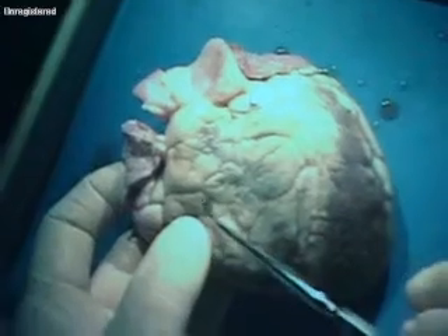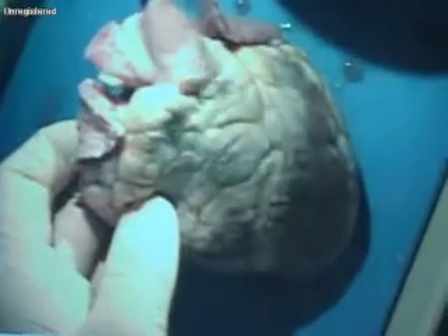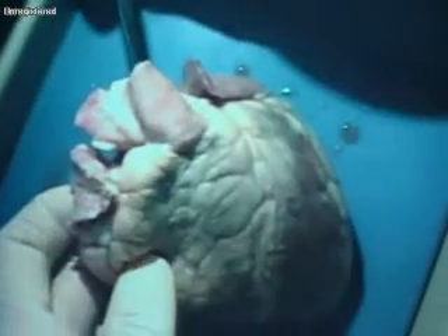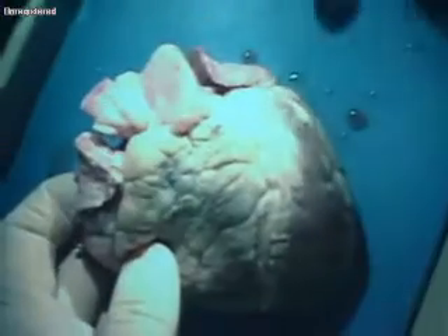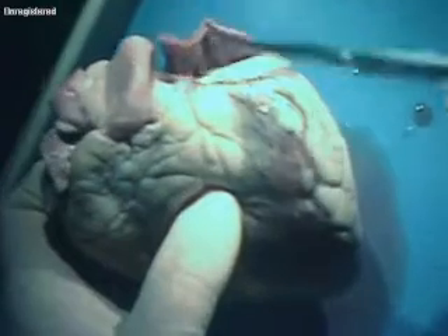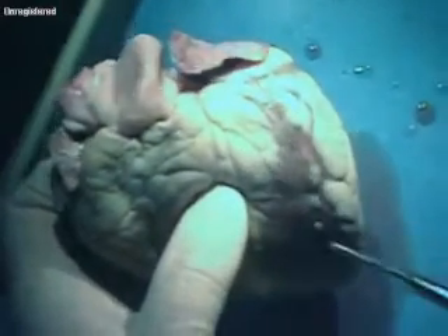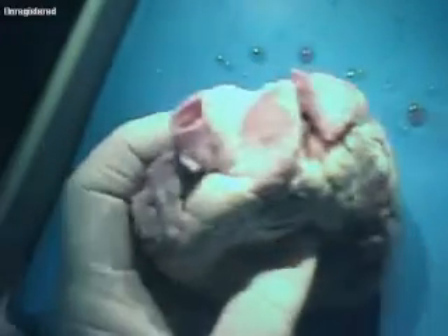The blood goes into the right atrium, through the tricuspid valve, into the right ventricle. From the right ventricle it goes out the pulmonary trunk to the pulmonary arteries, to the lungs. Then it comes back in through the pulmonary veins into the left atrium, from the left atrium it's going to go to the left ventricle, and from the left ventricle it's going to go out the aorta.